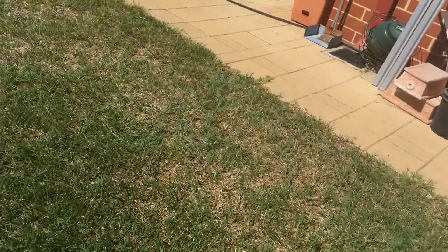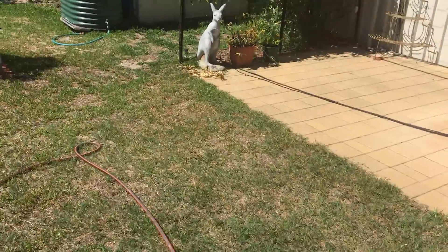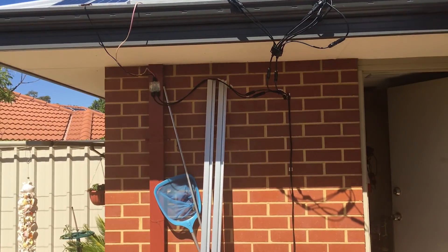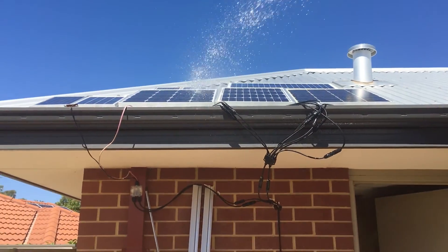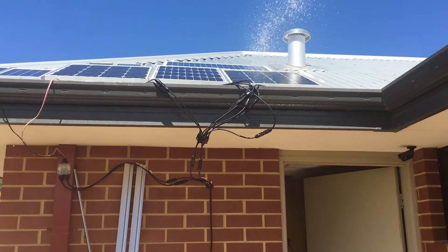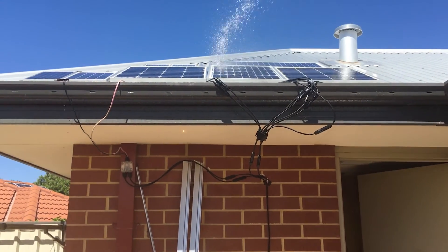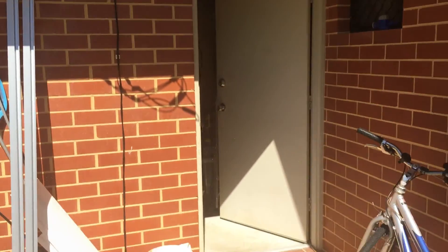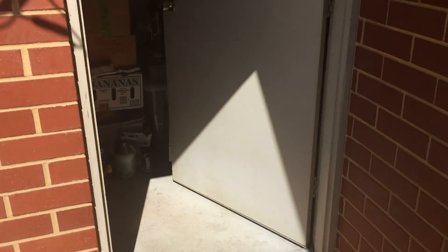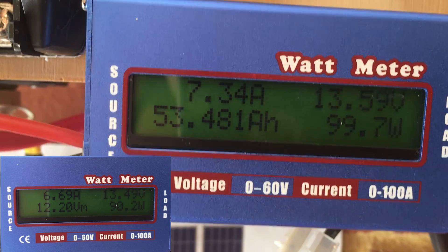So we grab the hose. It doesn't matter what setting you put on your hose — you can even have a sprinkler system set up on there. You just hose it down for a little bit to cool it down, and it gets off all the dust as well, so that's good. Now see — it's gone up by about an amp.